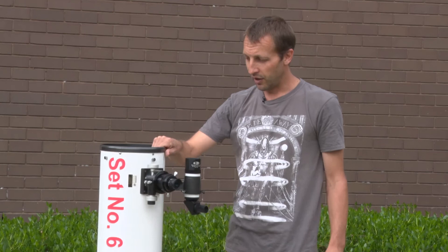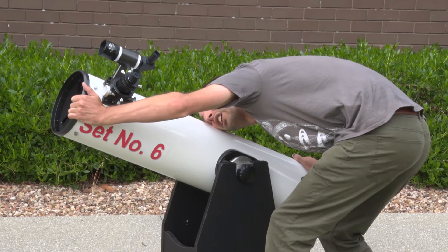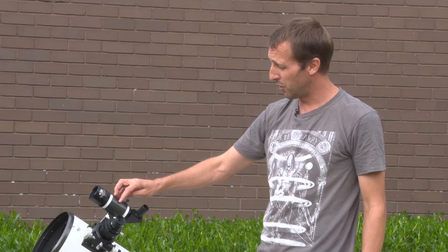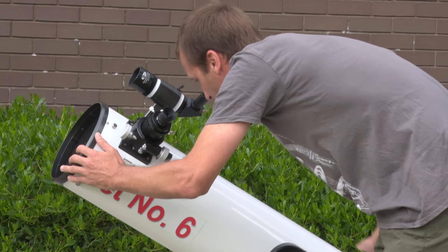Now we're ready to start observing. Decide which target you're going to observe, then hold the tube, put your head right down against the tube and line it up roughly so that the object you're trying to observe is sitting just above the top of the tube. Because the telescope is high magnification, we have a low magnification finder scope on top which we can use to find the object more easily. If you've pointed it in roughly the right direction, with a small amount of movement you should be able to align the object in the crosshairs in the finder scope.